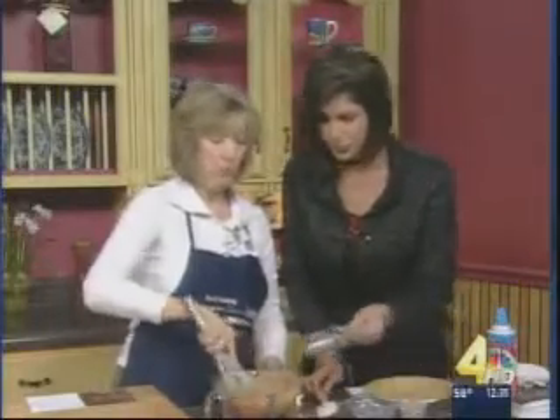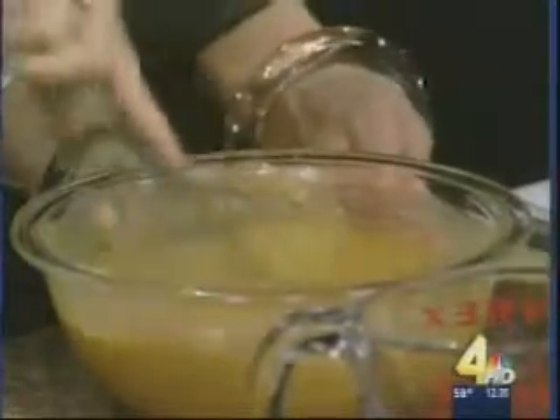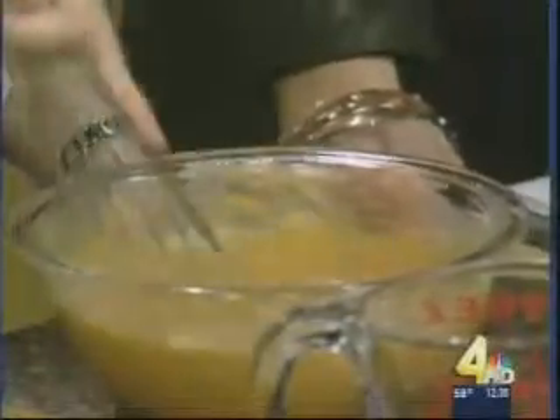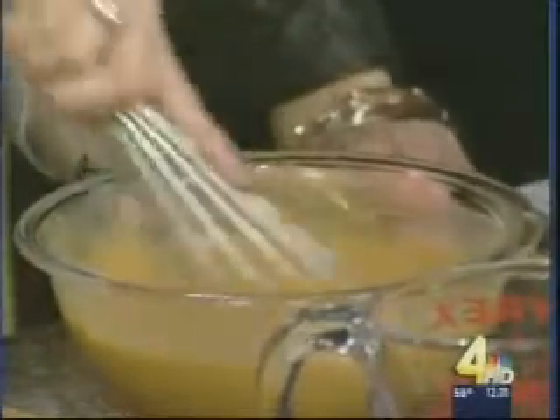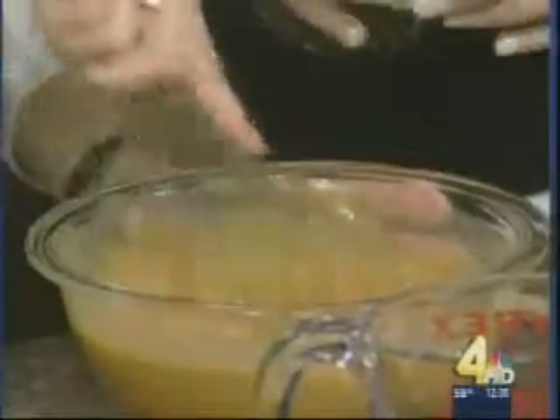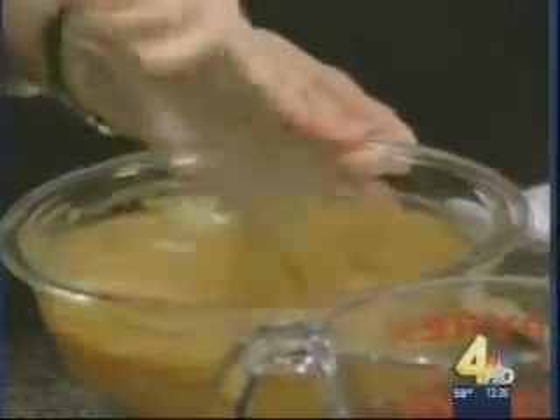We're going to add our two tablespoons of Splenda brown sugar blend. If you were using regular brown sugar, you'd use about a fourth of a cup; with Splenda, you'd use half of what you normally would because it's sweeter. Then we add the pumpkin pie spice, which is typically a blend of nutmeg, ginger, and cinnamon, maybe a little cloves or allspice thrown in too. At the Heart Healthy Cooking School at St. Thomas, we don't rely on things that give us extra calories, fat, and cholesterol — we rely more on spices, herbs, and seasonings.